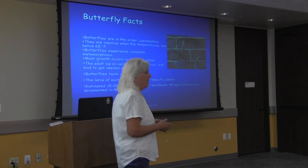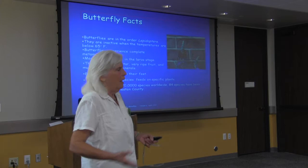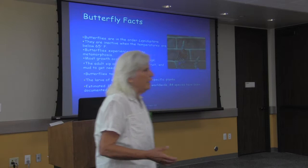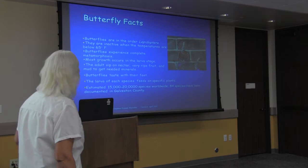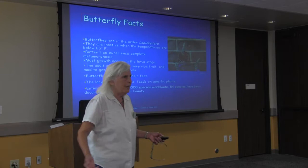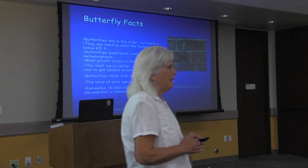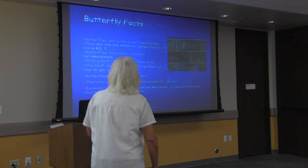Some books say that butterflies don't get going until 65 degrees, but they actually need about 80 degrees to get their wings fully spread out and start flying. That's why if it's cold, wet, or overcast, you won't see them. They taste with their feet — isn't that cool? There are 15,000 to 20,000 species worldwide, and Texas has more species than any other state.